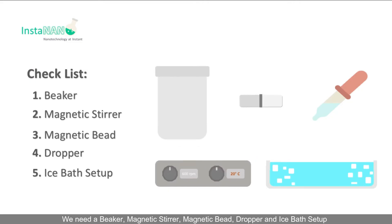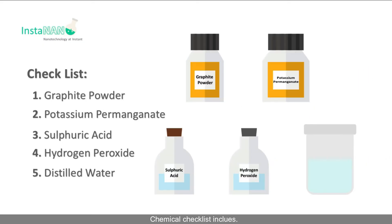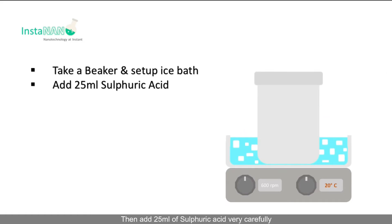Here is the apparatus and chemical checklist. We need a beaker, magnetic stirrer, magnetic bead, dropper, and ice bath setup. The chemicals include graphite powder, potassium permanganate, sulfuric acid, hydrogen peroxide, and distilled water.